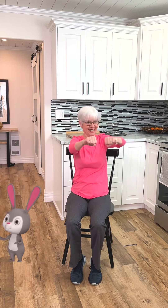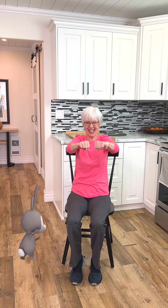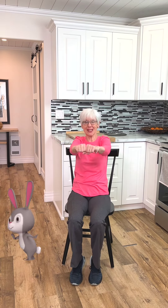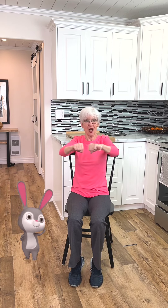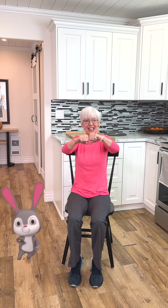Pull back. Pull back. Four. Six. Let's bring both arms back right here. Two. Four. Six. Eight.